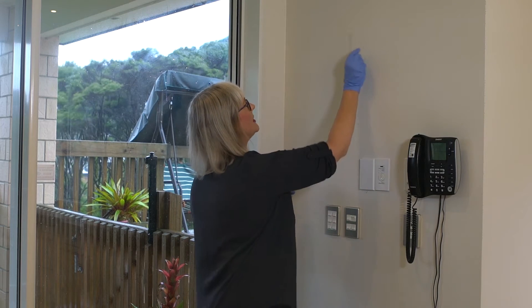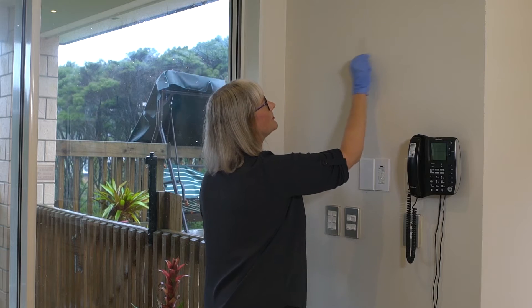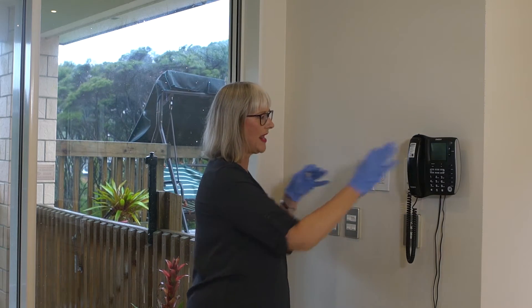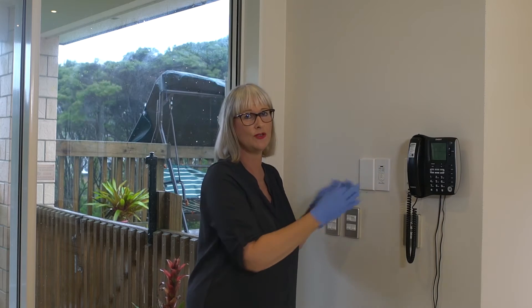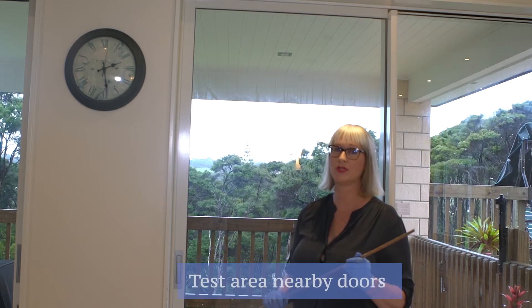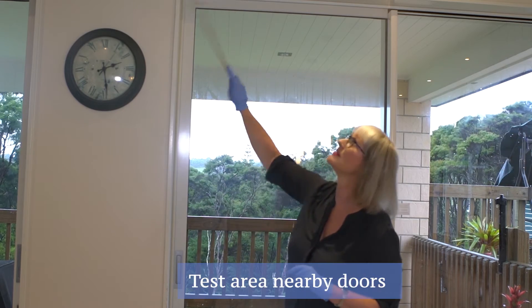For initial screening, test above shoulder level. Avoid common areas where there's a lot of hand usage, which could give you a false positive if somebody who uses meth has touched switches or the phone. Because of the nature of airflow, you also need to test door frames including joinery, walls and ceilings.